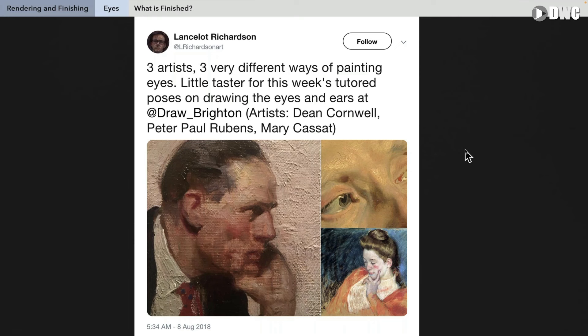Here we have some examples from a tweet, and it's a wonderful tweet that shows three great masters and how they handle eyes. They're clearly all quite different, yet technically all three of these eyes are finished. On the left by Dean Cornwell, upper right Rubens, and on the bottom by Mary Cassatt, French Impressionist. The position of the model's face is different, so the shape and position of the eye is different.